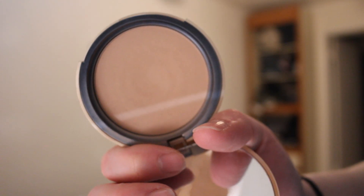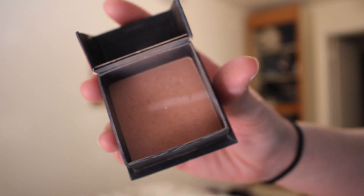Then I'm going into my Too Faced Milk Chocolate Bronzer and just contouring my face a little bit so my face looks a little thinner. I also did my brows off camera which you'll be able to see in a little bit. Then I took the Benefit Dallas Blush, which is literally just a plum blush, and I'm taking a big powder brush and blending everything out.